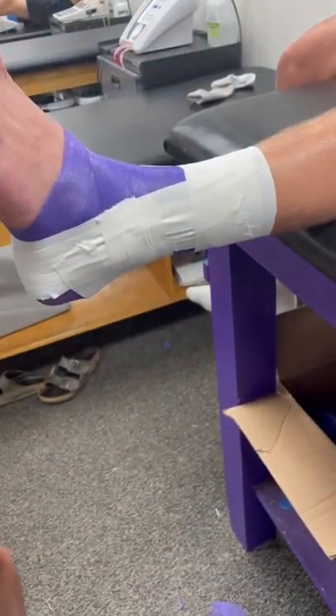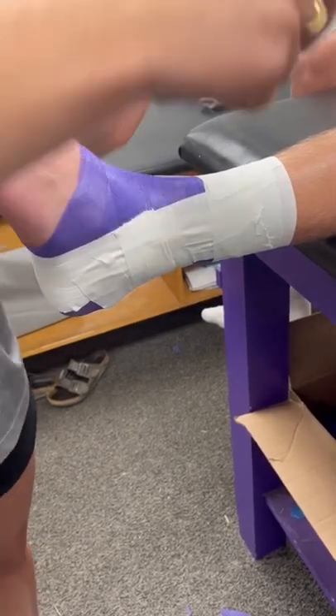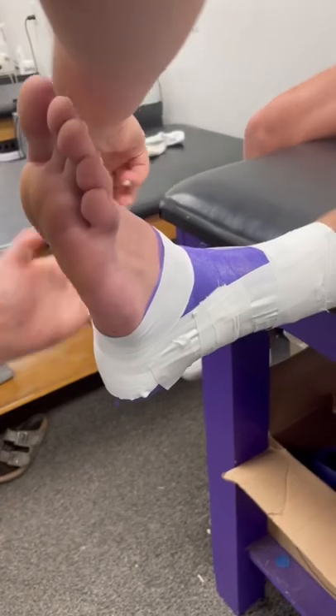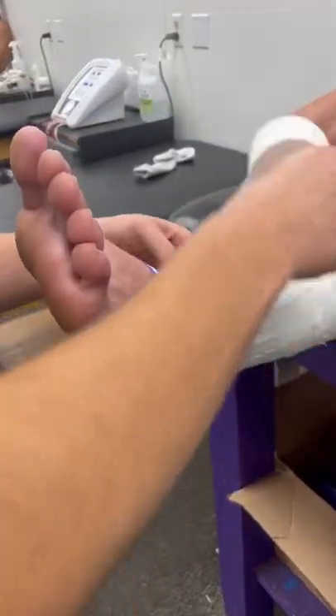Okay, now you do your figure eight, and you're pulling the arch up. You want to start here — there's multiple ways to do this, but that way you pull the arch up. Then I go around the foot and I go across here.